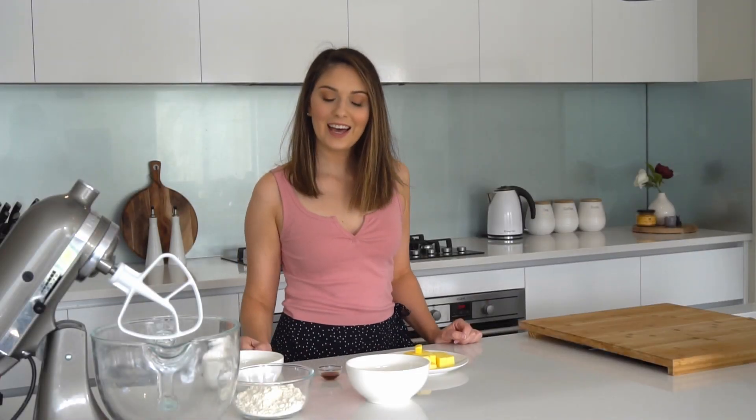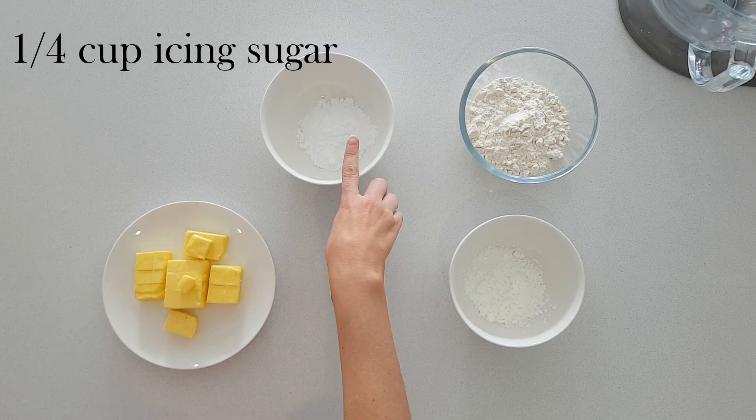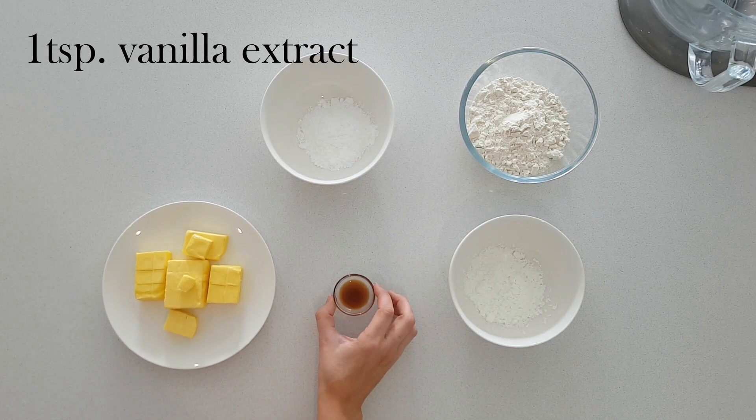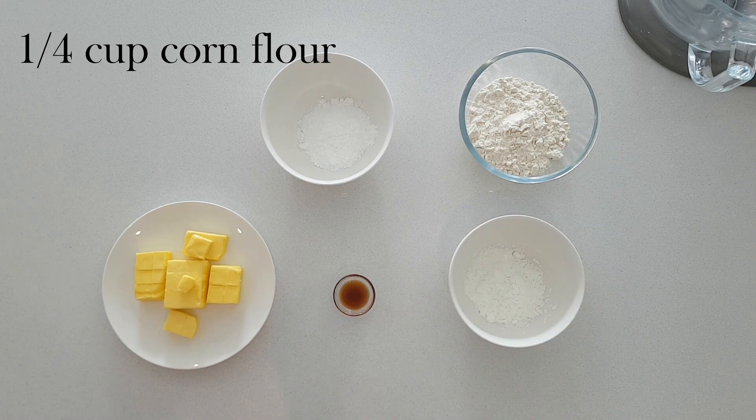The ingredients I need today are 175 grams of butter, a quarter of a cup of icing sugar, one teaspoon of vanilla extract, one cup of plain flour and a quarter of a cup of corn flour.